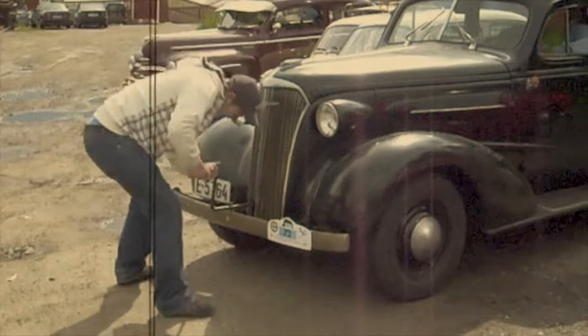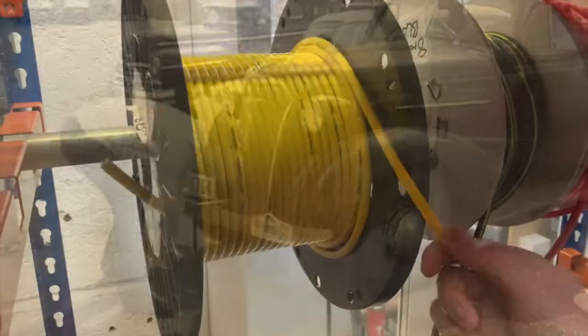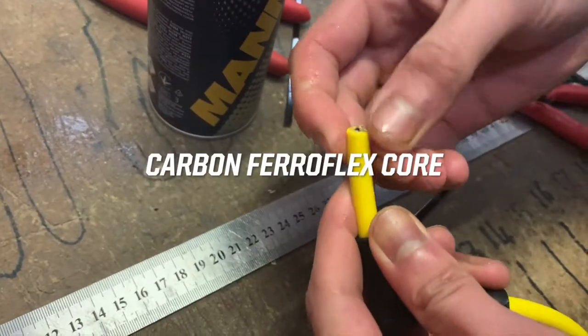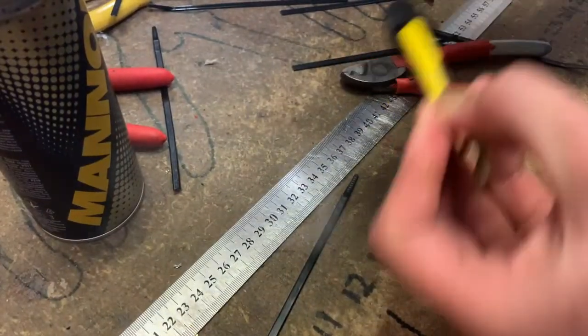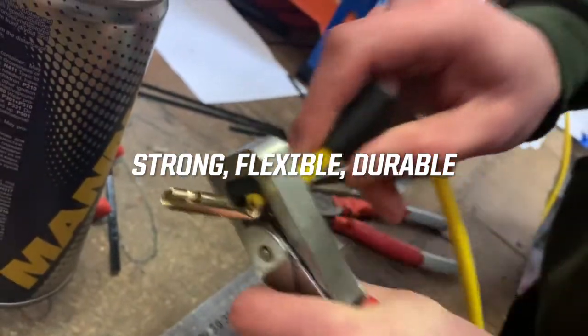Traditionally, ignition leads would have been made of a copper core tightly wrapped with a cotton braid. However, modern performance HT leads are more likely to be made of silicon with a carbon core. Our HT leads have a carbon ferroflex core connected to a brass terminal via a conductive brass spike, making for a strong, flexible and durable lead.